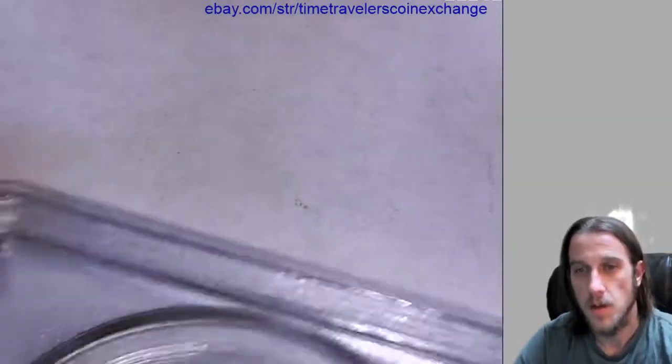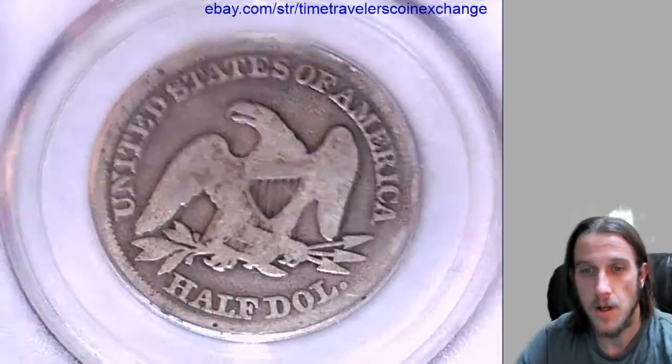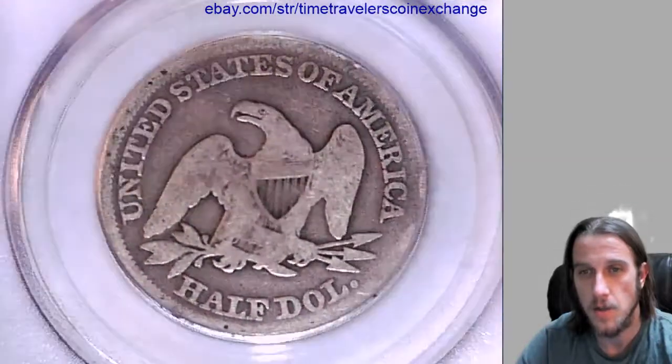If you have a Seated Liberty half dollar in a PCGS slab and you're wanting to sell it, I recommend eBay — they sell really well there. I'm posting this one up there right now, and I'll leave a link in the description of this video with a link to the eBay listing of this coin.